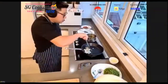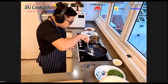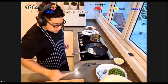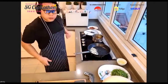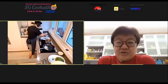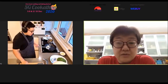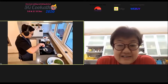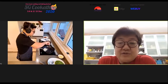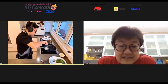A viewer named Bina turns on her camera. She couldn't get ingredients in time to cook along, but says she's salivating watching. Chef greets her warmly and thanks her for joining. He reminds all participants this is a cook-together, not just a watch-me-cook session — encouraging everyone to turn on cameras and share.